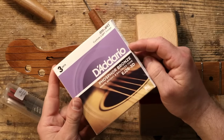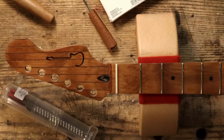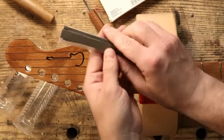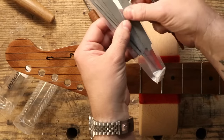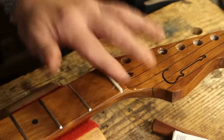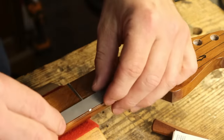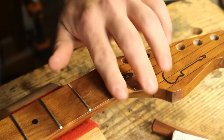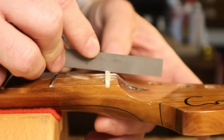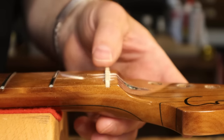I'm using a custom light gauge Dario set, 11 to 52, and I'm going to provisionally cut some nut slots — we're not going to get all the way down, but it'll be close. I've used the half-pencil trick — I've got a line that matches the top of the frets, and you don't want to go below that line. I'm doing my best to keep the slot angled, but also the bottom of the slot nice and flat.